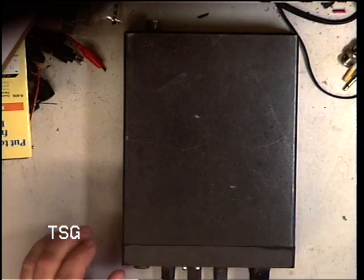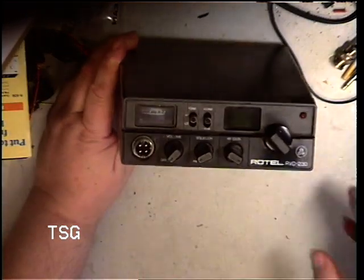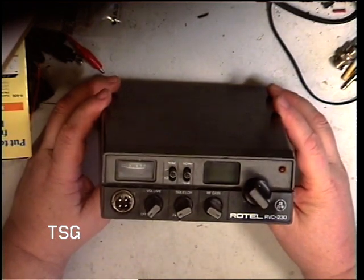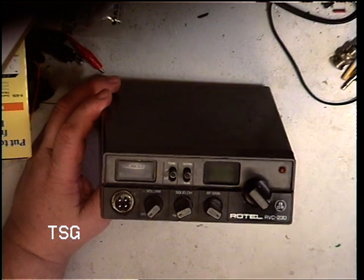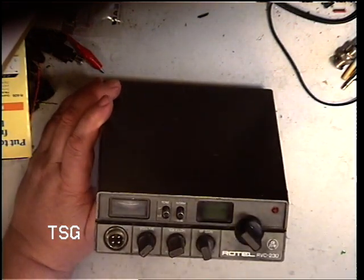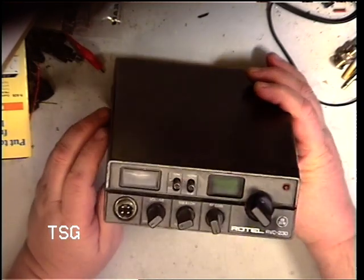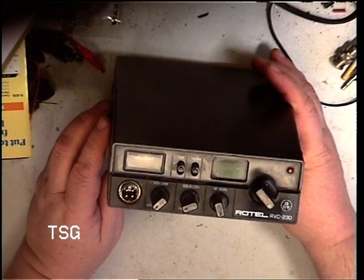Today we're back to CB servicing. Nobody can say they don't like the Rotel RVC230 — I think it's one of the best, if not the best, compromise. It's a Cybernet 134 chassis, the one with the extra bits, whereas the Rotel 220 and the York A61 don't have the extra IF stage. It's the same specification as the Rotel 240, the York A63, and the Bionet M5 Star, but with extra knobs — enough to work in the car. RF gain is the only one you don't really need. It's a very good performer, and we used to use a Rotel 230 as a reference set, certainly up to moving here in '85.